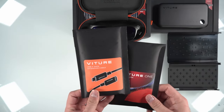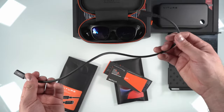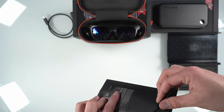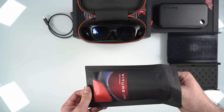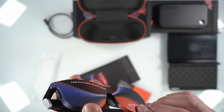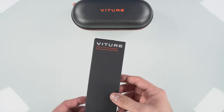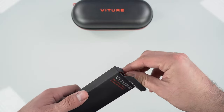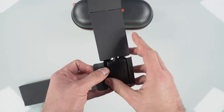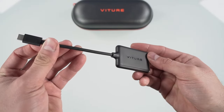The next couple of accessories are a USB-C extension cord as well as a lens shade. The cord isn't super long, but it does add a bit of length just in case you're running a little short. The lens shade is just a protective cover for your glasses. You can also use it if you wanted to completely black out the glasses, but I would typically only use this for storage. And the last accessory is a USB-C splitter, so you can charge your device while still maintaining the signal to your glasses. This works well for phones, the Steam Deck, as well as the ROG Ally. So if you have a single USB-C port device, you're definitely going to want one of these if you plan to charge your device.